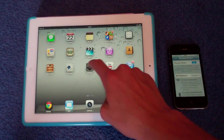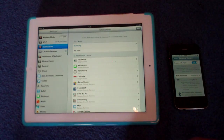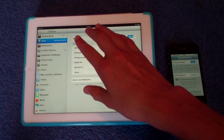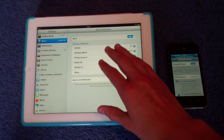So then we're going to go to the iPad, go into Settings, and then go to WiFi. That hotspot name will now appear and you choose it as your WiFi, just as normal.